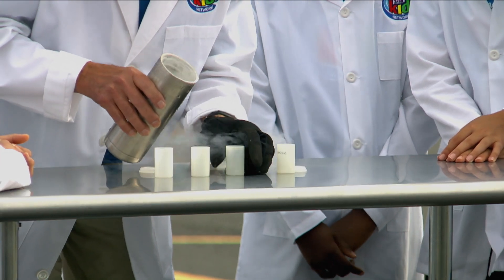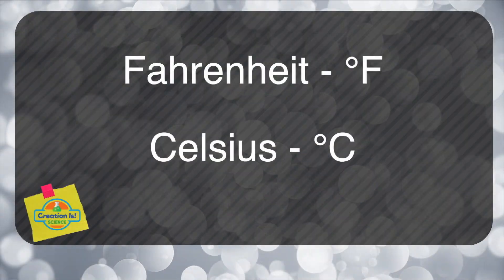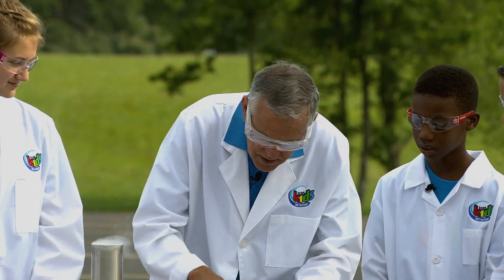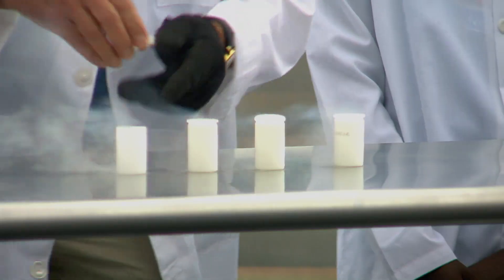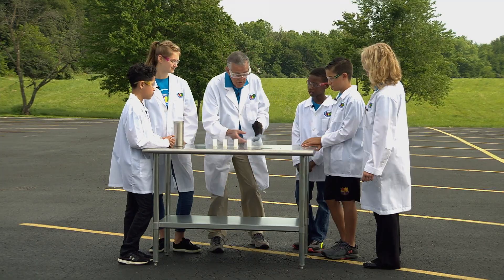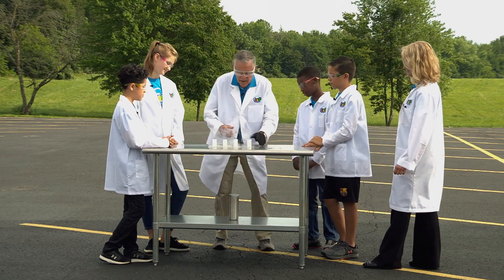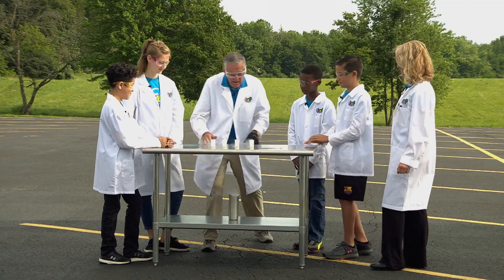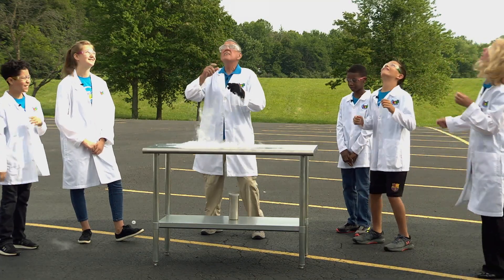Do we use Fahrenheit measurements in science? No — we use Celsius. On the Celsius scale it's about minus 196 degrees Celsius. It's very, very cold. Now I'm going to put these little lids on really, really lightly. I'm going to put them on really, really tight — they snap on tight. When we do that, we're going to cause a lot of pressure to build up. What do you think is going to happen to the lids? They're going to pop off! Maybe you can catch one. There's one, there's two, there's three, and there's four. There goes one! There goes one. There's two and three — we got one more. Anybody catch that? I didn't know where that went.